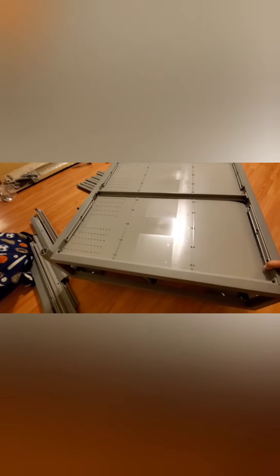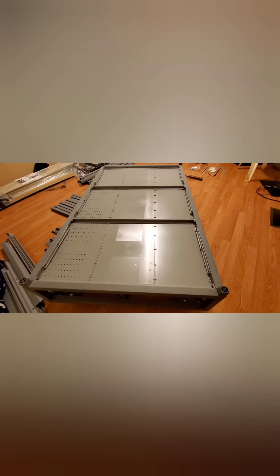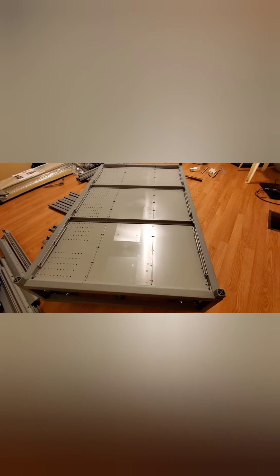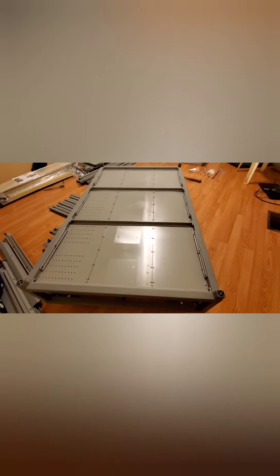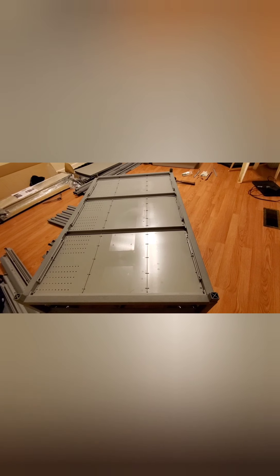Next, you slide all these panels in — they just lock into place. The instructions say to go ahead and build all 10 levels and then place the heat panels, but I'm gonna go ahead and place the heat panels while building each level because I think it'll be a lot easier than doing it after the whole thing is built.